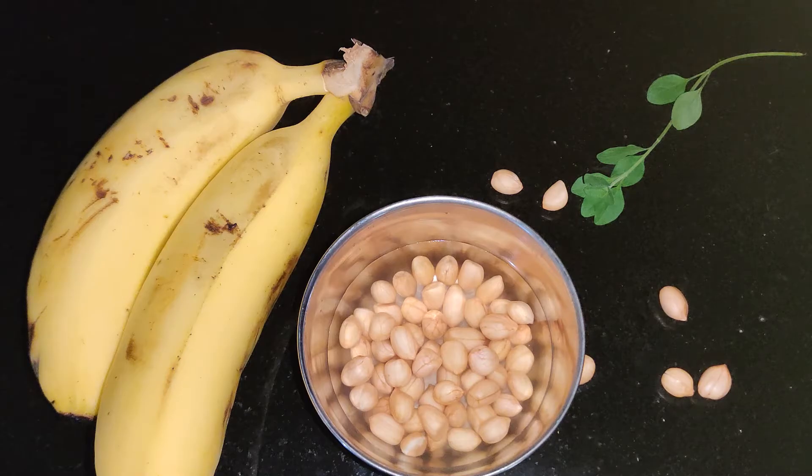Hi, welcome back to Healthy Eats by RBK. Today I'm here with an easy and healthy recipe — a peanut banana smoothie. It requires just three main ingredients and we need only five minutes to make it. This smoothie is perfect for breakfast, and you can also take it as a post-workout drink. Let's quickly check out the recipe.